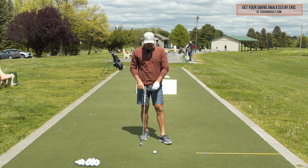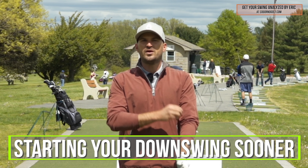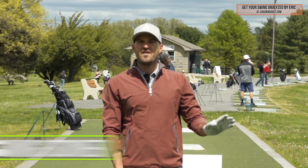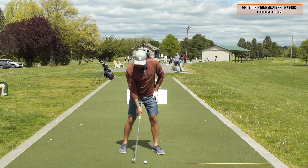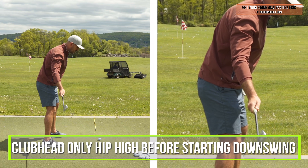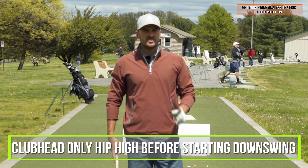The transition that we're trying to create in this one key movement is starting your downswing sooner. The best way I've found to train this — and I've talked with other coaches at length about this — is having the club head only be about hip high before you're starting your downswing sequence.